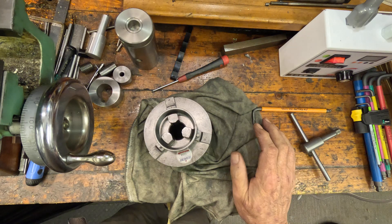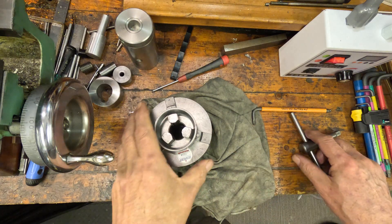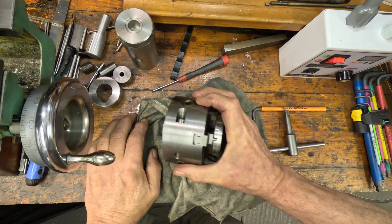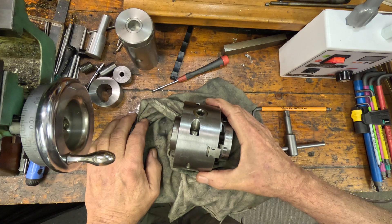It obviously needs setting for concentricity after doing that job. I've already done this job and it does work — it grips true now.